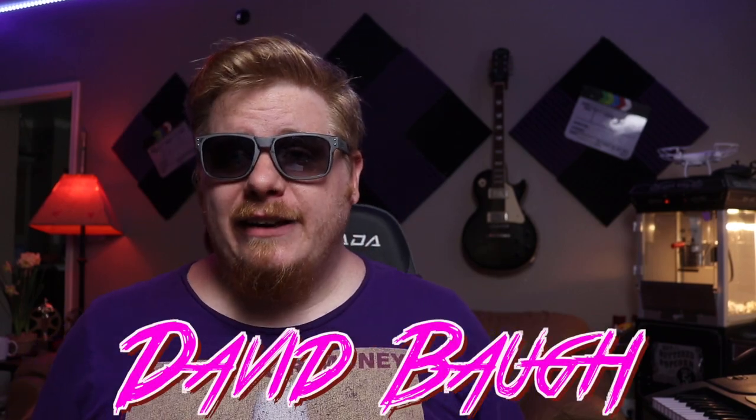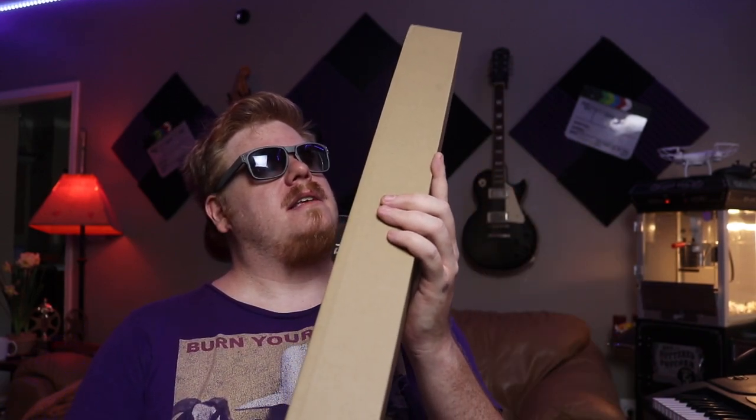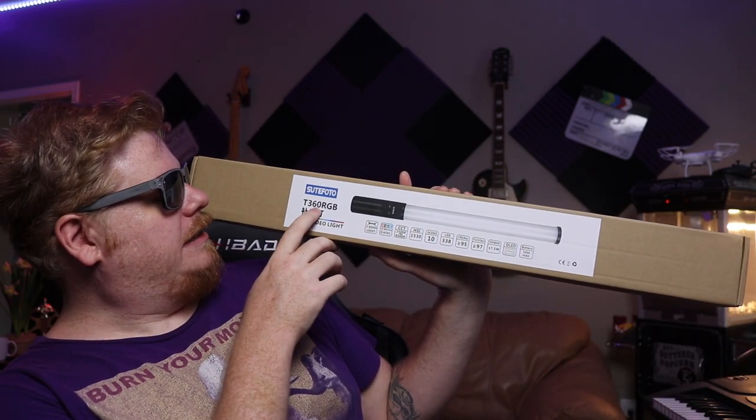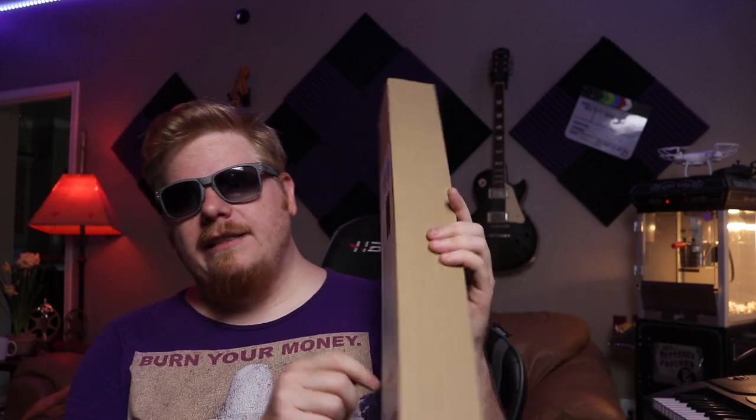What it do internet, David Baugh here and today is vlog number 229, ladies and gentlemen. Today we have something special — we're going to be unboxing the Suitphoto T360 RGB handheld light. Let's get into it.